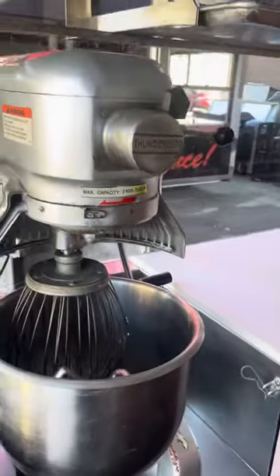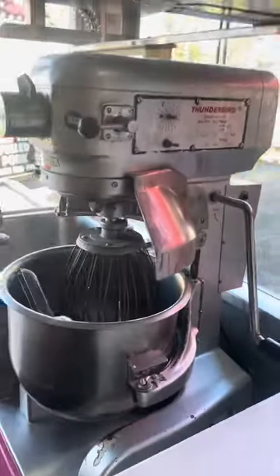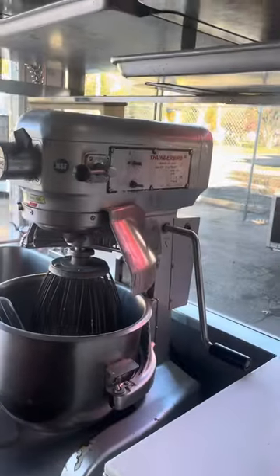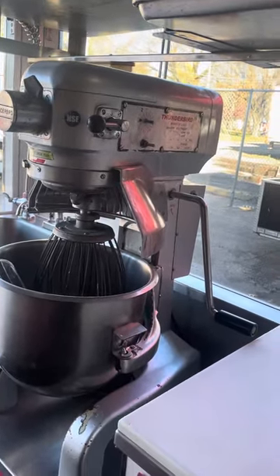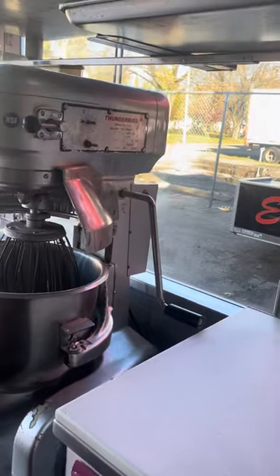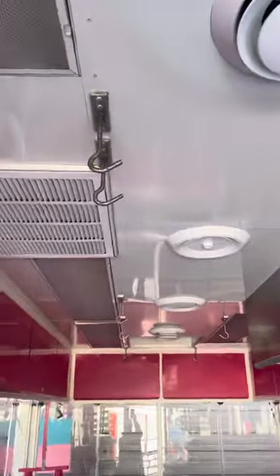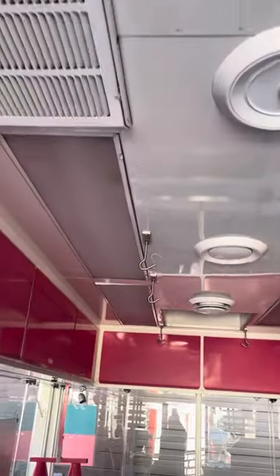You got your mixer here — you got a Thunderbird. That's a good mixer. A lot of people are on all different types of other mixers, but this boy works like a champ. You got the sheet pans here for your dough. These brackets up here hold your corner pieces — the round corner pieces come in here. See, I got all stainless steel.